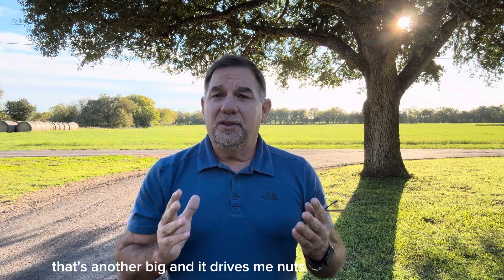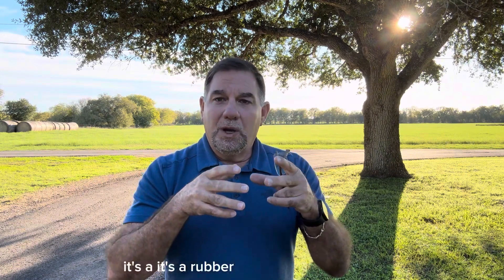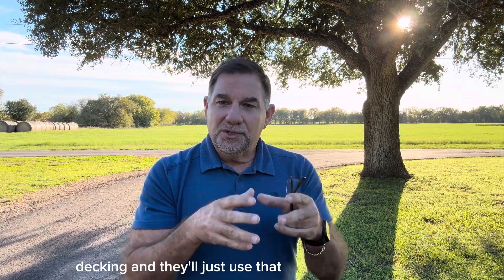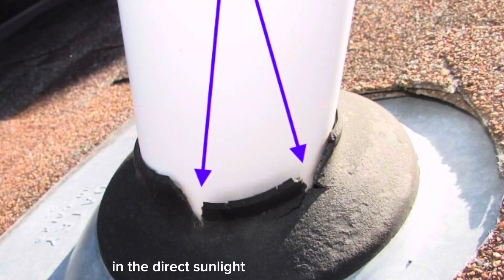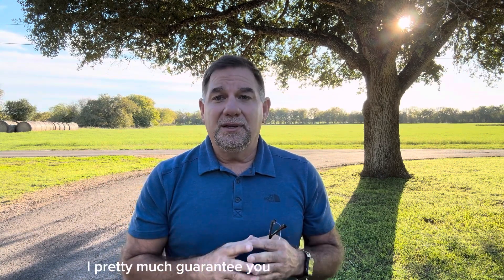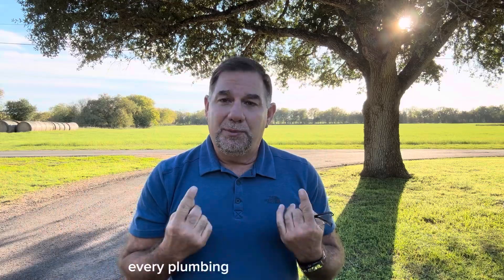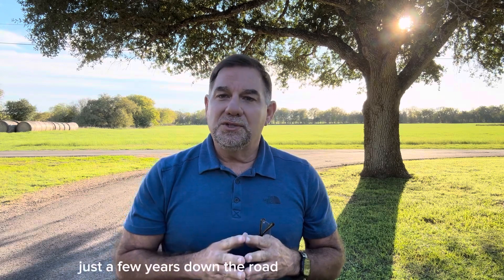Plumbing vent flashings — that's another biggie. Contractors will use what are called three-in-one auto caulks: a rubber gasket that goes around your white pipe sticking up out of your decking. That black neoprene is in direct sunlight all day long and just wears down. The sun's UV tears it down, it opens up, and you've got a roof leak. If you have a roof leak in your kitchen or bathroom, they cut corners. Instead of using lead flashings like we do on every plumbing vent penetration, they cut corners to save money and it'll cost you just a few years down the road.